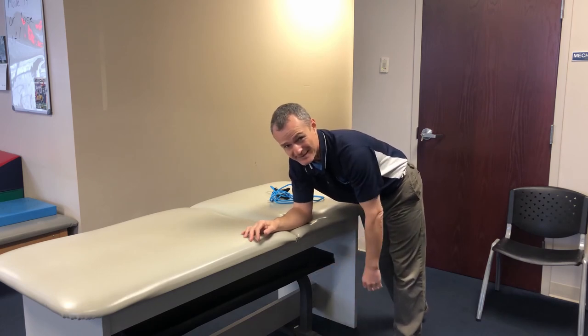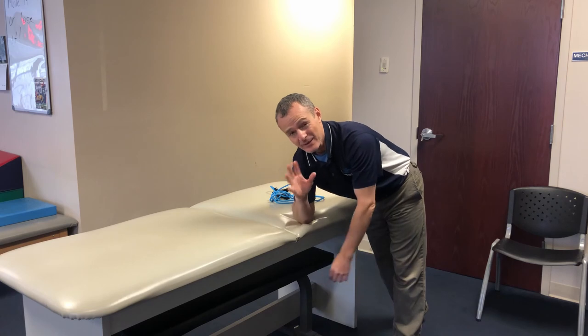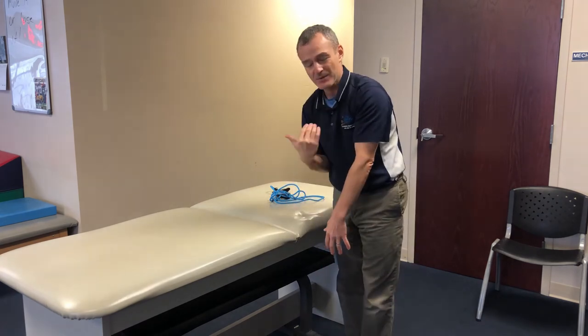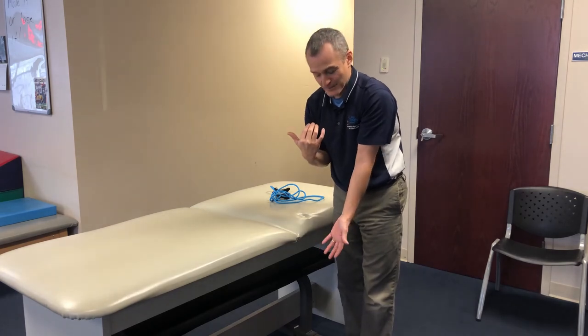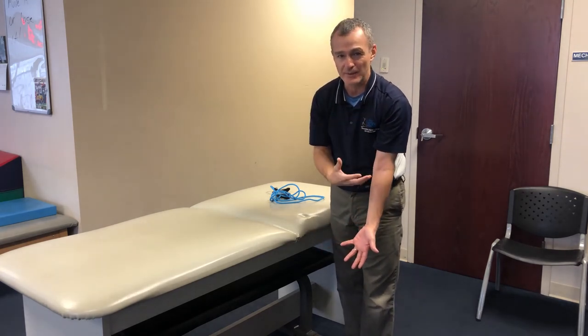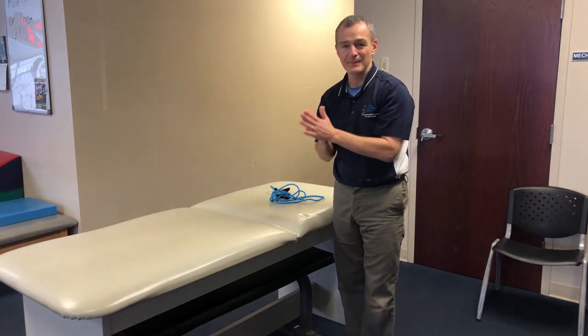Typically we'll do about 20 repetitions front to back and about 20 side to side. You can also do circles, clockwise and counterclockwise. You can experiment with your hand's position too — when my hand is relaxed it's usually facing the body, but as I rotate my hand over it's going to expose different structures of the shoulder. And that is the pendulum exercise.